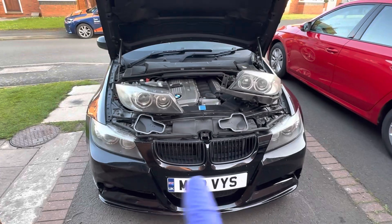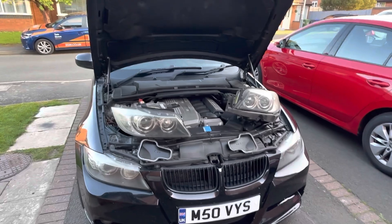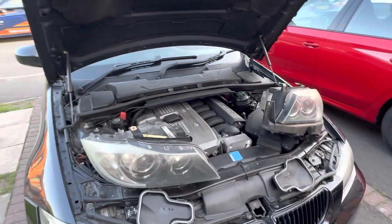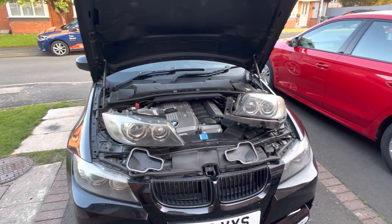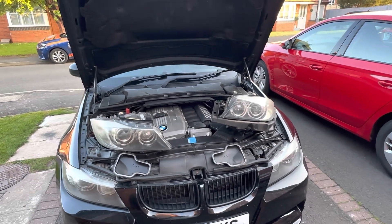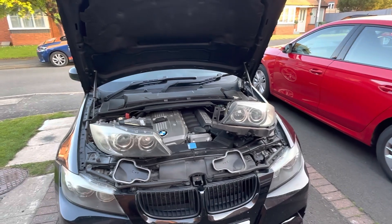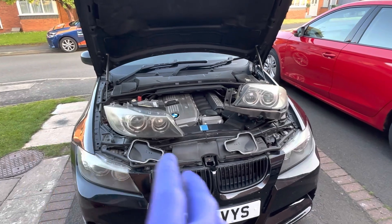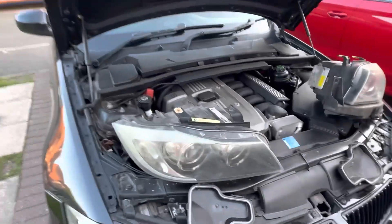So these are the original headlights that came with this car. They are Xenon non-dynamic headlights — fixed Xenon headlights, pre-LCI, so 2005 to late 2008. If your car had the Xenon headlight option, it would have come with these. The dynamic Xenon headlights look exactly the same but are slightly different because they have projectors inside that move as you turn the steering wheel. These ones don't — these are just solid fixed Xenons.